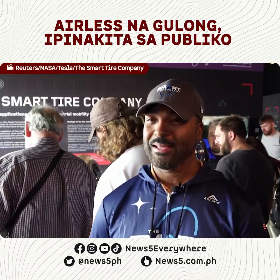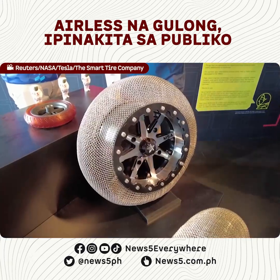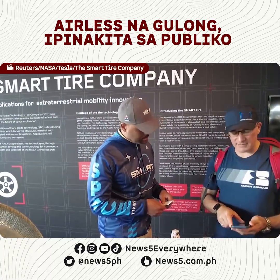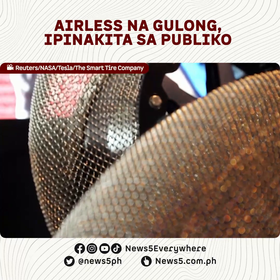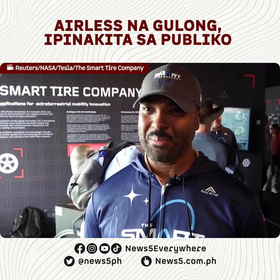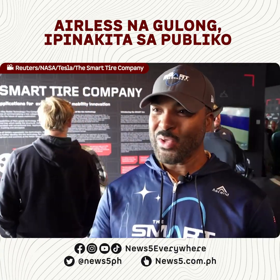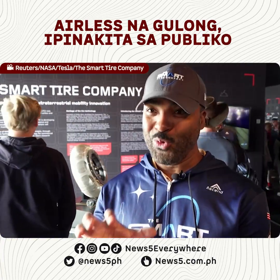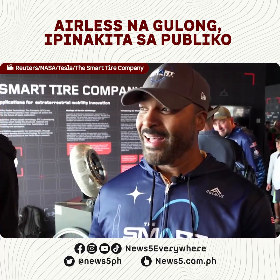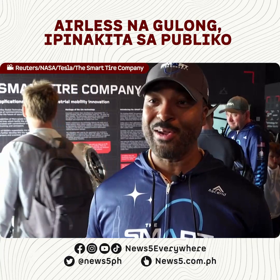We are the world's first airless tire company that makes tires out of Shape Memory Alloy. What makes Shape Memory Alloy so special is it's like a super elastic material — a very flexible, lightweight metal that's elastic like rubber but strong like titanium. You can actually deflect a tire way down to the rim and it would just always bounce back to its original shape. You're able to use this as a structural element in a tire, so you don't need any pressurized air. That means an airless tire — punctures don't matter, it would never get a flat, so your tire can last the life of your vehicle.